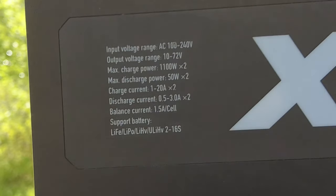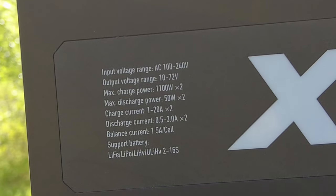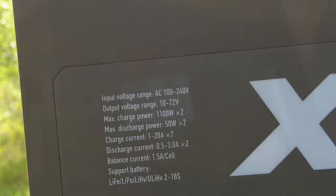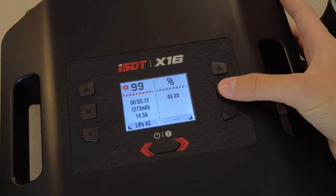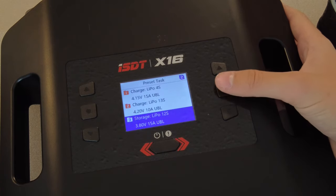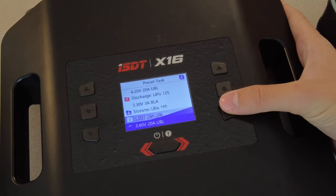Here are the specs listed on the back. In typical ISDT fashion, the menu system is very easy to navigate. There are three buttons for each side, and pressing the middle button brings you to a preset menu. There are eight presets you can choose from and customize.